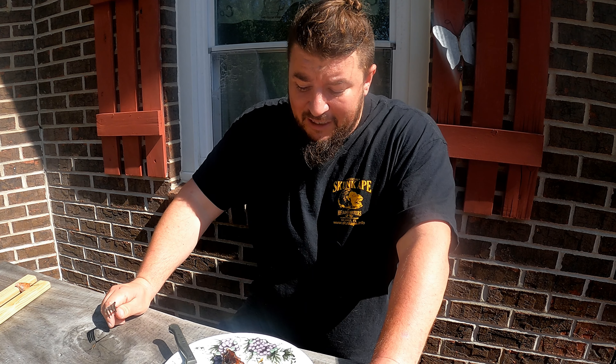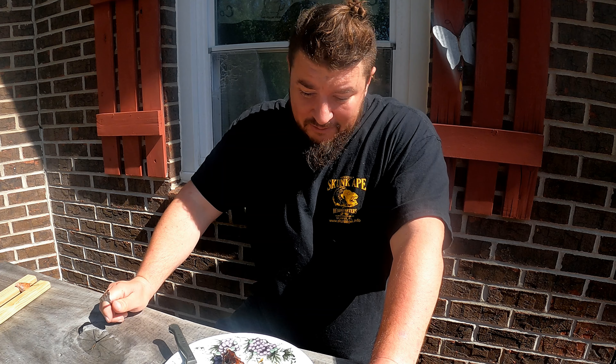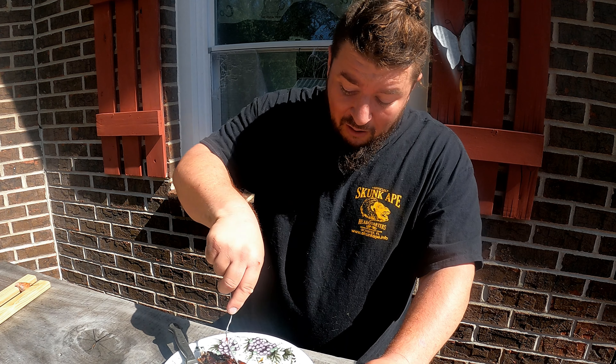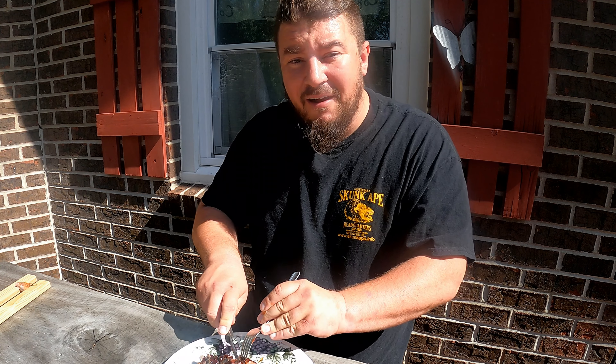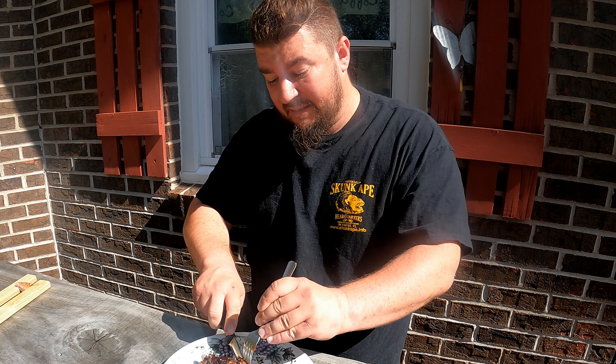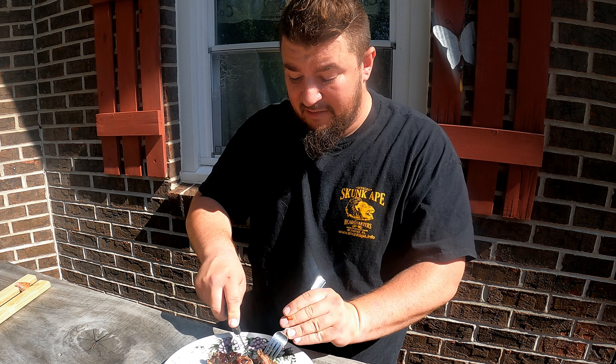Barbecue sauce. Here's the first taste of the groundhog — I've never had it before. It's definitely a little chewy. I should have boiled it a little longer, I think. It's good. It's got like a dark meat taste to it. It kind of tastes a lot like squirrel, and I figured it would.